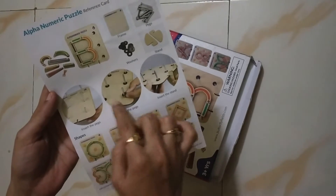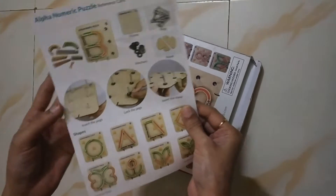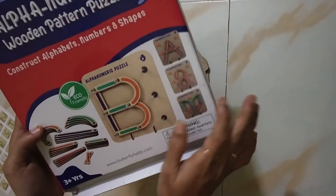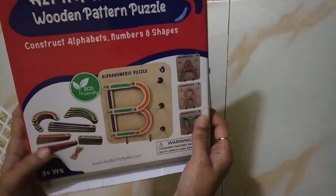We have all the instructions in the manual. We have to assemble these things. We can also see what we have made in the box. We have to start learning. So, this is a good thing.